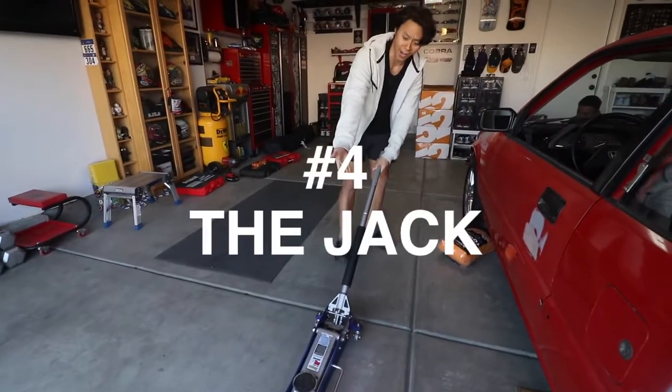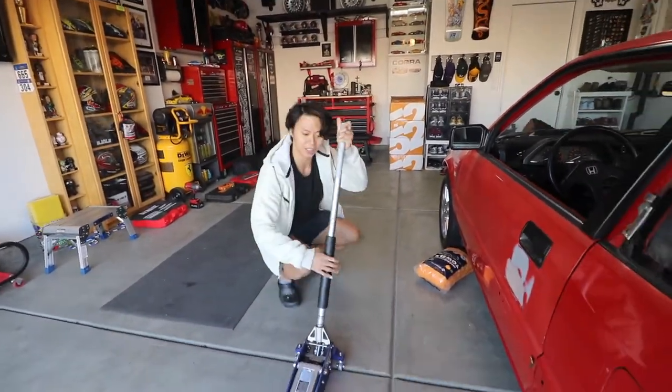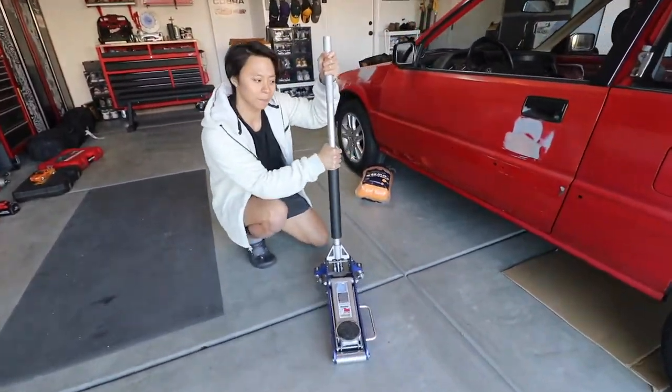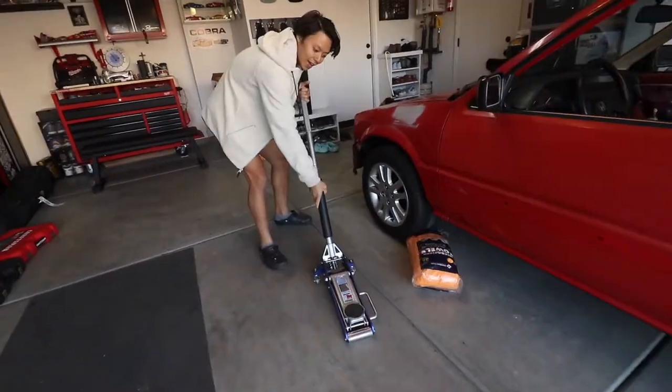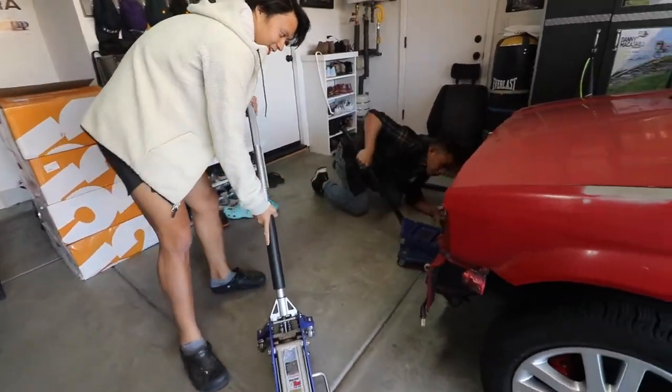Our fourth essential is the jack. The jack is really key to cars because it allows you to lift it up so that you can change the wheels and work on the underbody. This is a smaller-sized jack, and we're going to head back to the front of the car where he'll show us how a big jack looks.